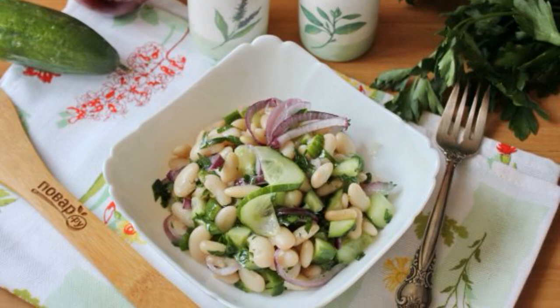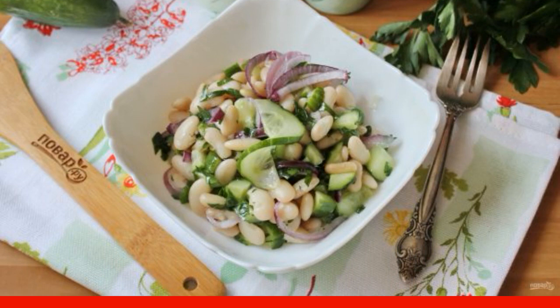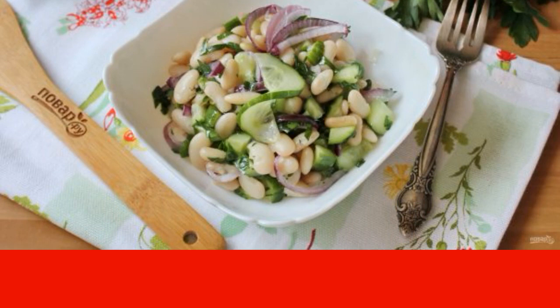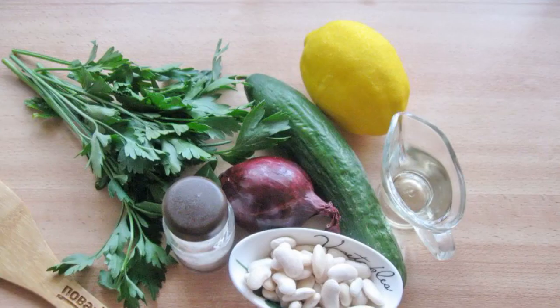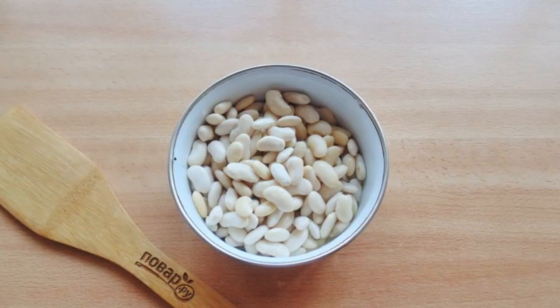I offer a recipe for an unusual and delicious salad of beans and fresh cucumbers. With a minimum of ingredients, you will get a great snack — this is a hearty and light salad at the same time, and everyone will like it. Prepare the ingredients for making the salad, wash the beans, and pour cold water to soak for a few hours.